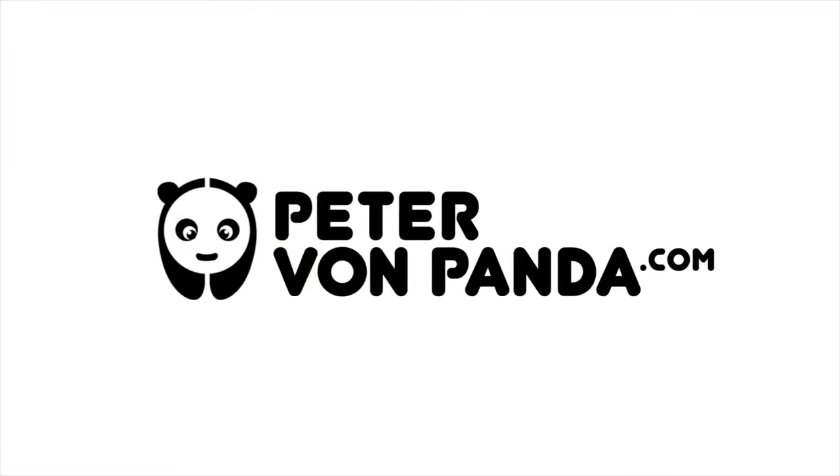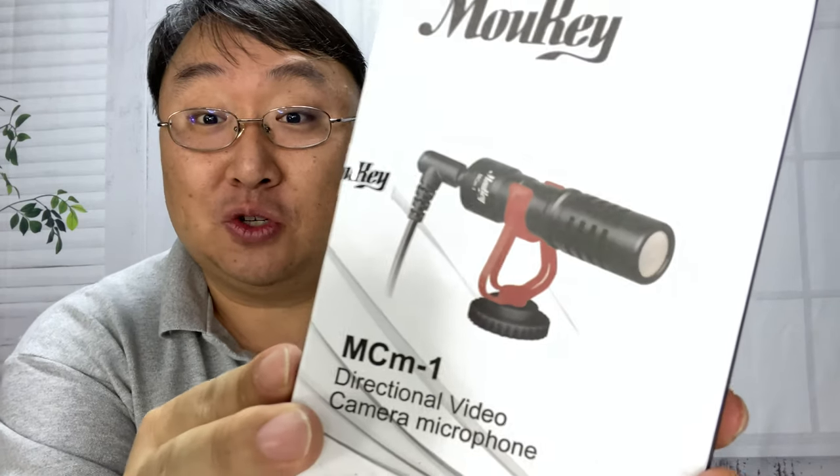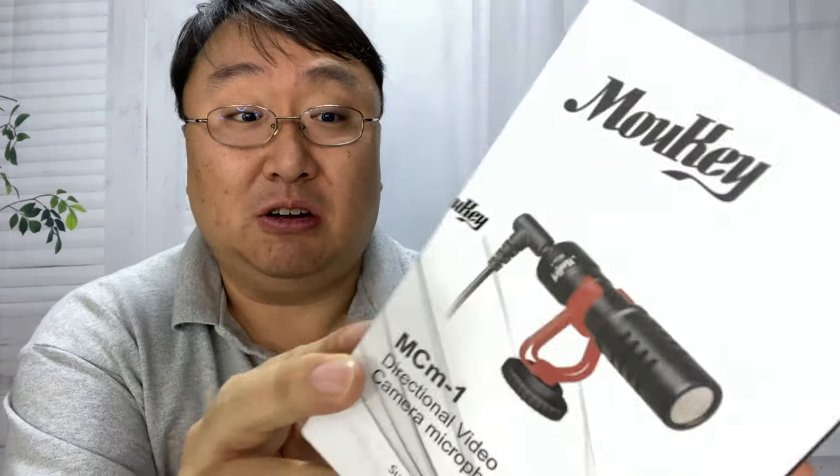What's happening Panda Nation? Peter Von Panda here. I was looking for a boom shotgun mic for my iPhone and I found this cheap one. So this one was not very expensive at all and I thought we would give it a try. You can see here it's just a fairly standard looking shotgun mic.